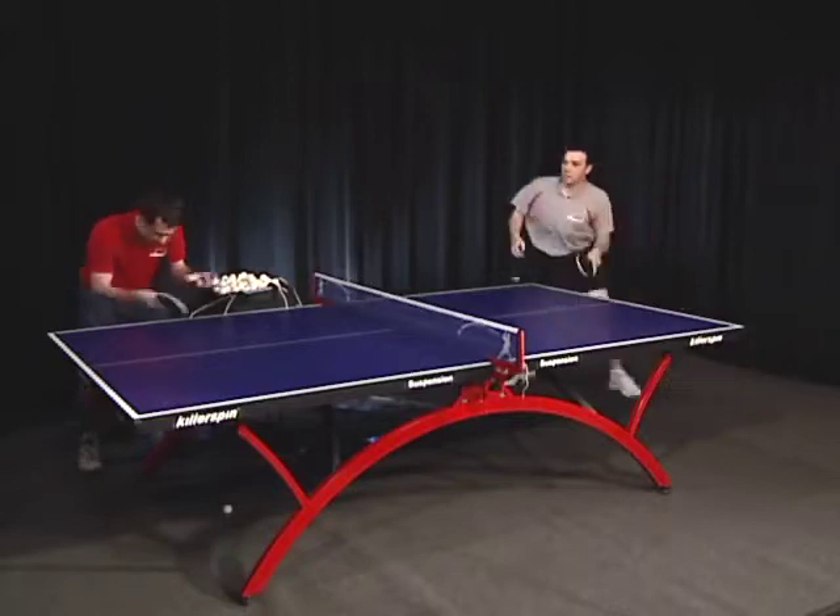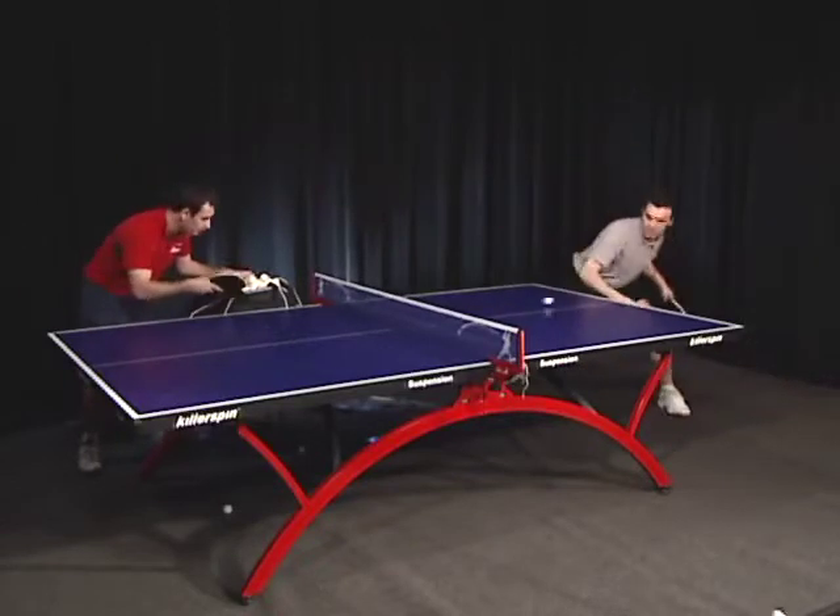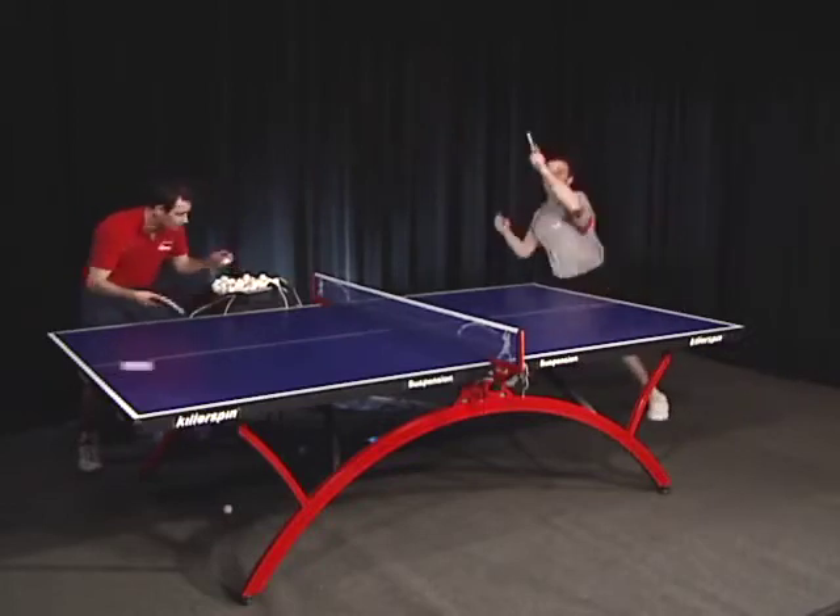Loopy is practicing the forehand loop down the line against underspin. Sasha is serving the balls with a consistent rhythm, which lets Loopy get into a groove. This builds accuracy.